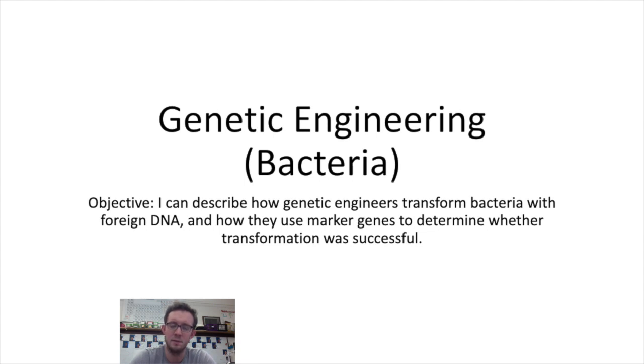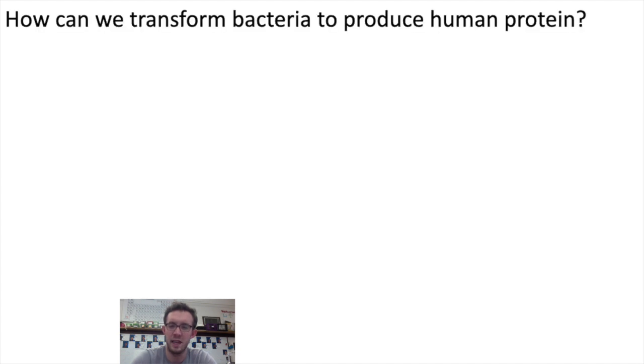Hey bio team. We've talked recently about how bacteria have the ability to take in DNA through horizontal gene transfer, and how humans are able to harness this fact to do a form of bacterial farming, getting bacteria to make human proteins for people that can't make those proteins for themselves. This video focuses on how a genetic engineer would accomplish that — how they would get a bacterial cell to start making human proteins.